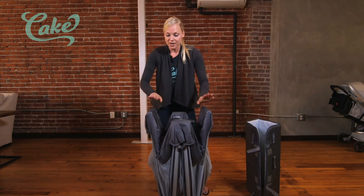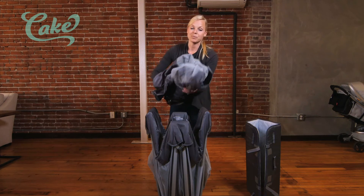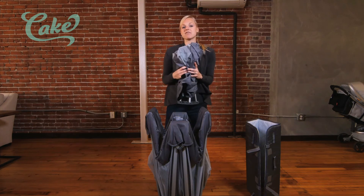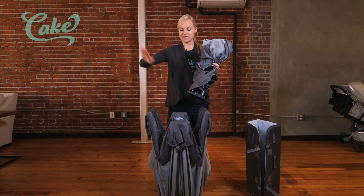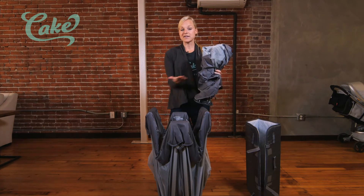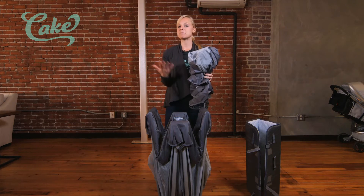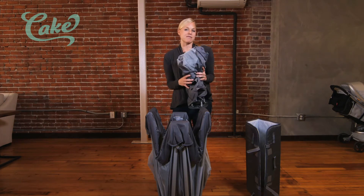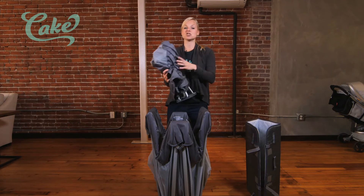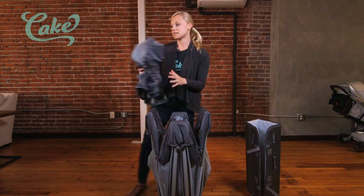Before we open up the Nuna Sena Travel Crib, we're going to take out this piece in the middle. This piece just lets us have the mattress elevated — it fits nice and easily into the pack-and-play and elevates the mattress should you need it. Once baby's five months, or even earlier when they're flipping over, you don't really need that feature anymore, but it's really nice to have. We'll just put this to the side for now.